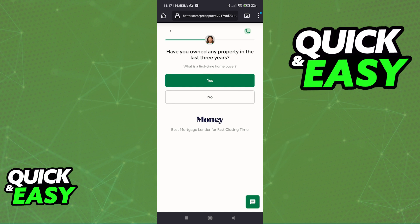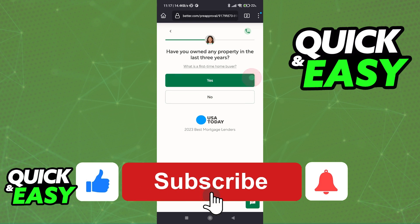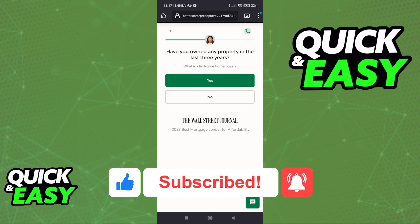I hope I was able to help you on how to pay your mortgage with an American Express card. If this video helped you, please be sure to leave a like and subscribe for more quick and easy tips. Thank you for watching.